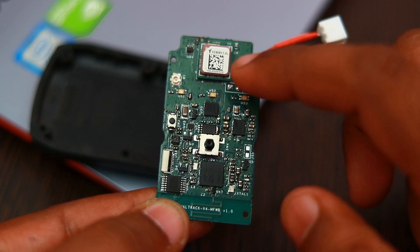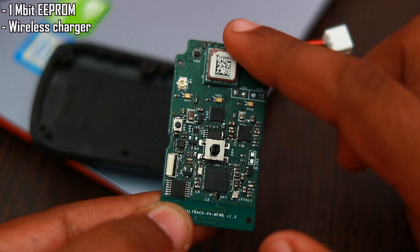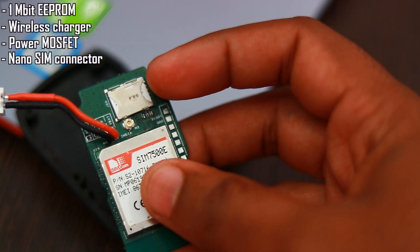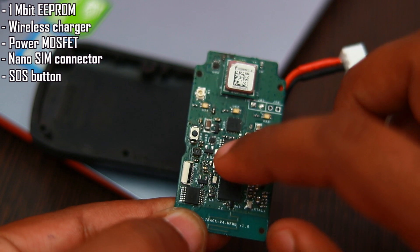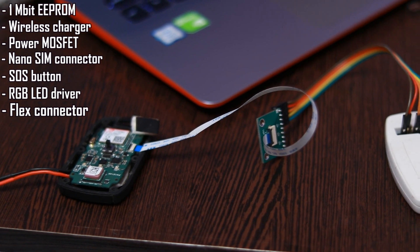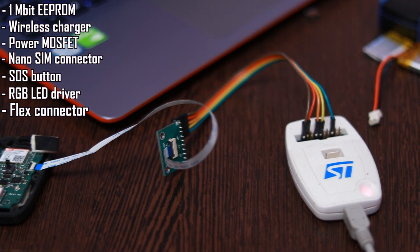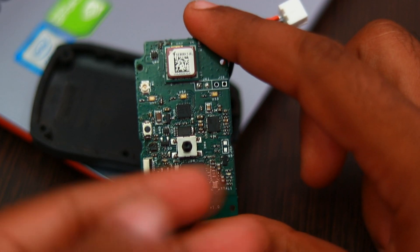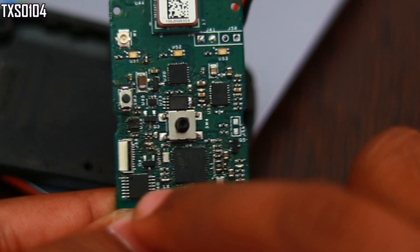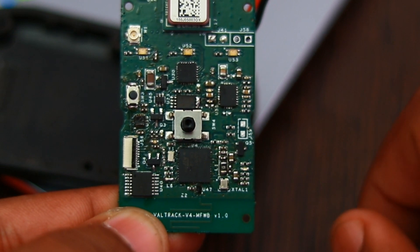The other features of V2MFW are all migrated to V4MFW like the 1 megabit EEPROM, the wireless charger, the power MOSFETs for controlling the GSM and GPS on and off, the nano SIM connector, the SOS button for emergency alerts and entering configuration mode, the RGB LED driver, and the flex connector. The flex connector will be used for connecting the programmer to the board. One addition is the voltage level translator TXS0104 which is added to support the 1.8 volt IO levels of the 7500 module.